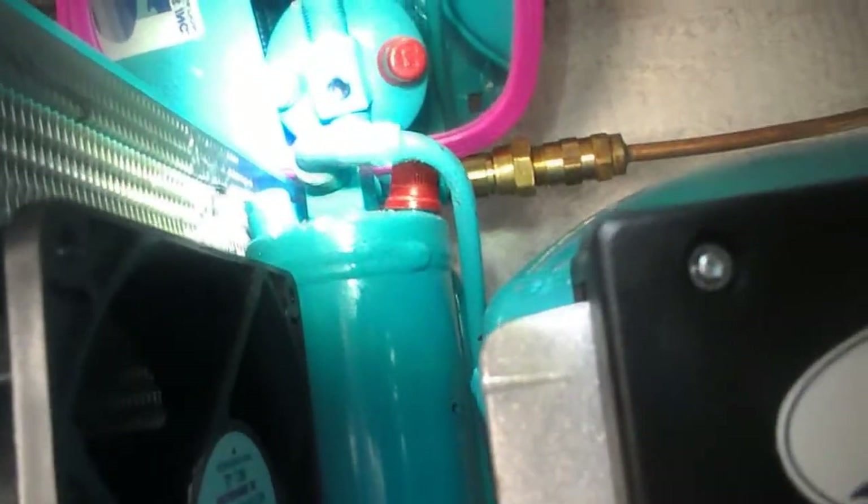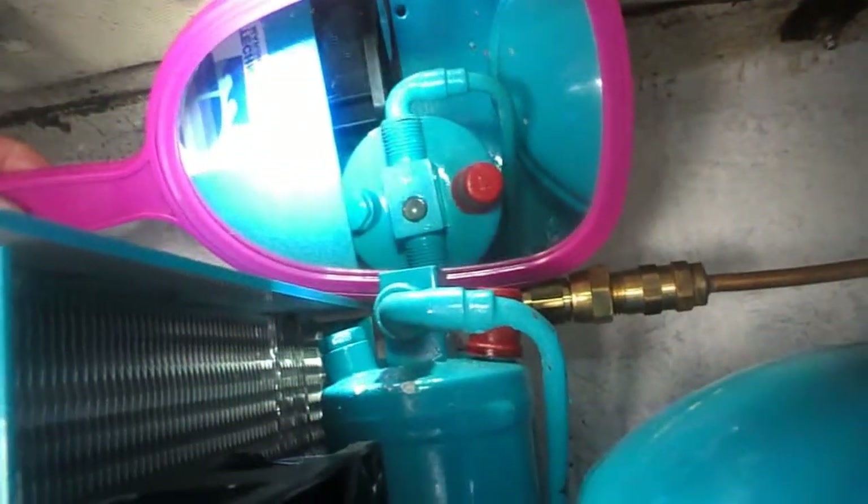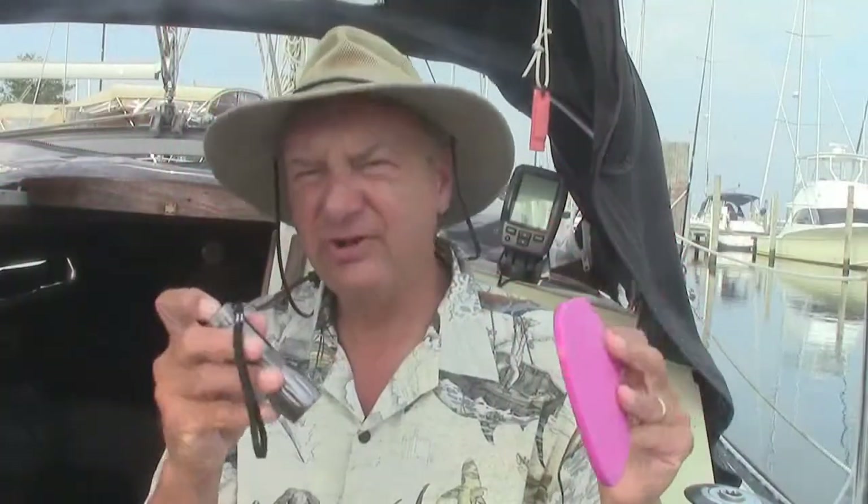It's easy to recharge the unit too. There's a little sight glass — the way I have my unit set up, it's high in the lazarette, so I needed a mirror and a flashlight to check it. Those aren't really air bubbles; what that is is liquid coolant that hasn't turned into a gas yet. That's what those bubbles are — it's not air bubbles.